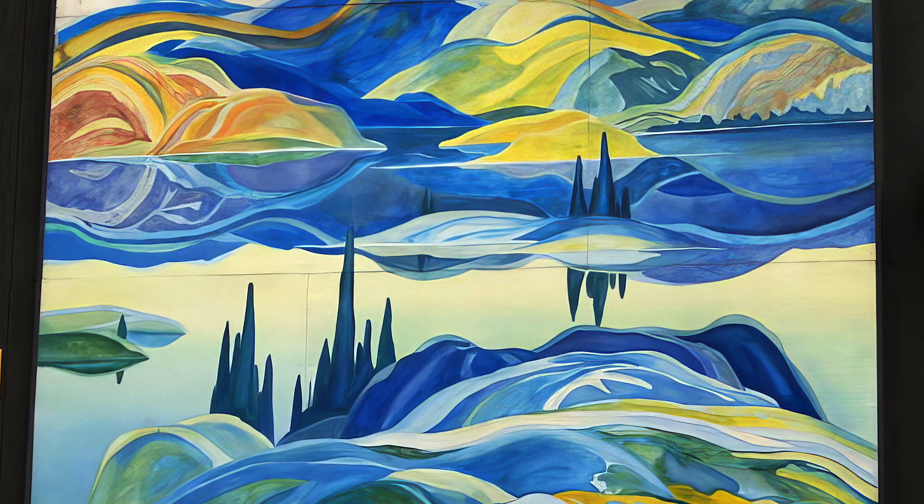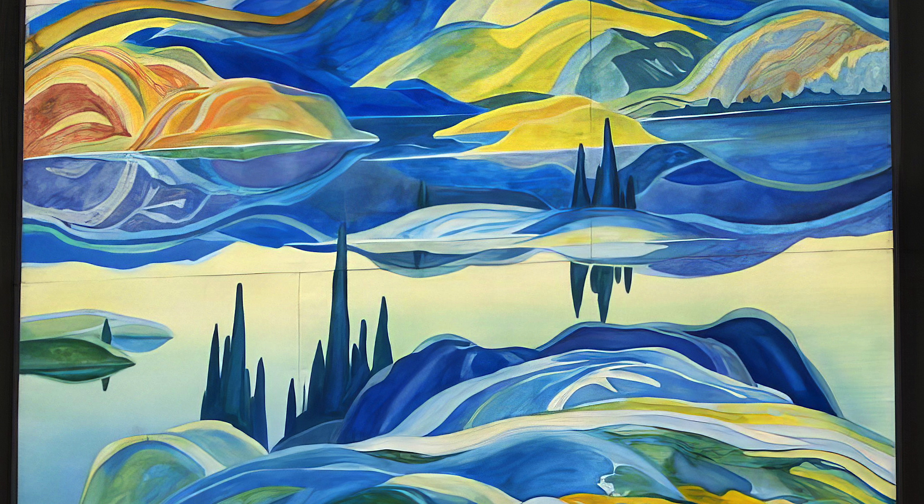This is called Mirror Lake. Franklin Carmichael was primarily a watercolor painter — he did oils, but watercolor was his passion. When you look at his wonderful watercolors like this one, you see all these beautiful soft and fluid movement lines, rolling landscapes, layer after layer, with beautiful hues — super strong purples, lush blues, and all that beautiful reflection in the water.